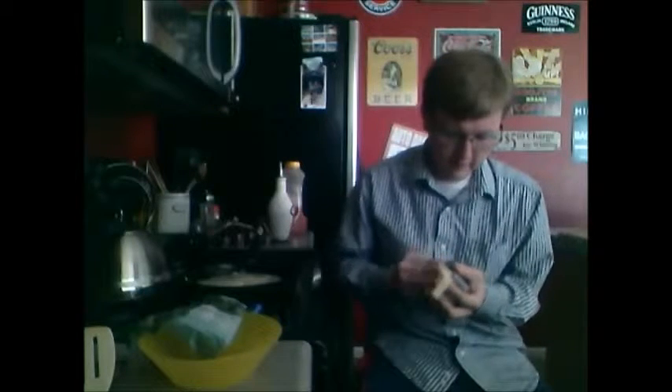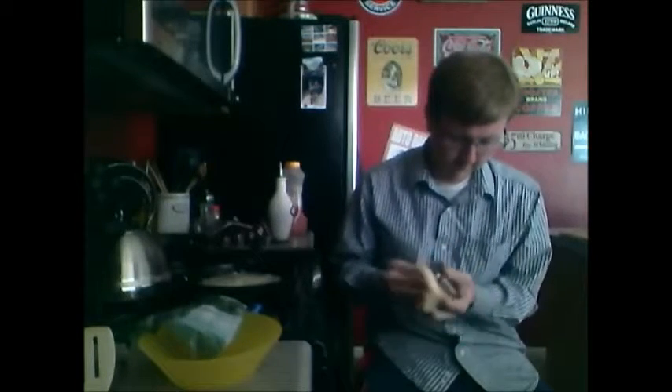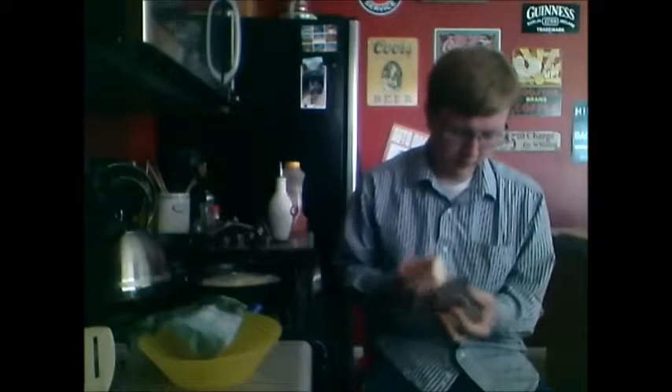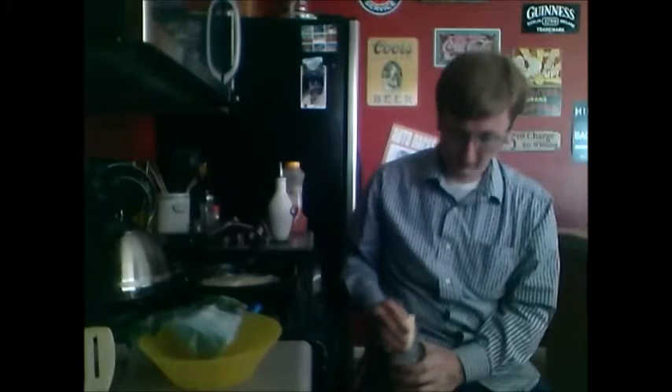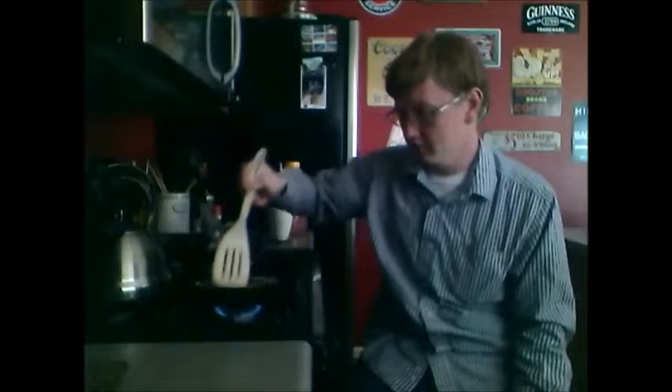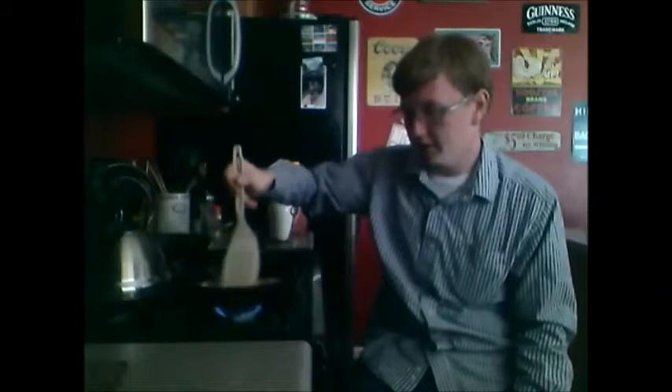Cooking with Depression — I believe it kind of sucks. I mean, I love cooking and everything, but you kind of lose the will to do it. The potatoes are starting to get a nice slightly brownish color, and the onions and garlic are starting to brown too.